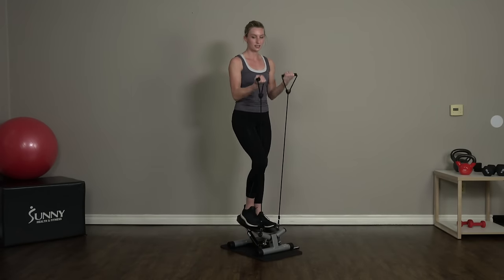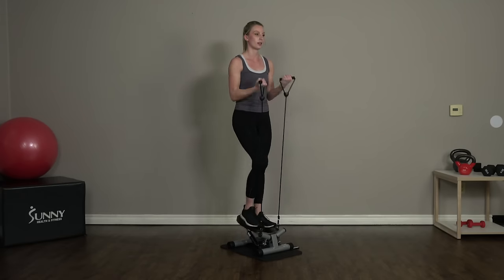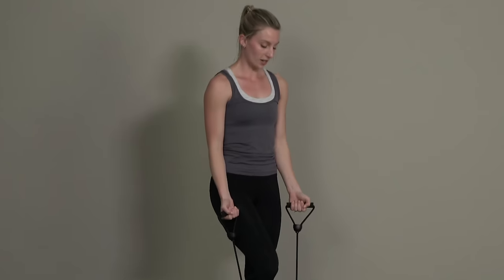With this exercise, it's important to keep that wrist nice and strong. We don't want any flimsy wrists, otherwise we're not going to be targeting those biceps.